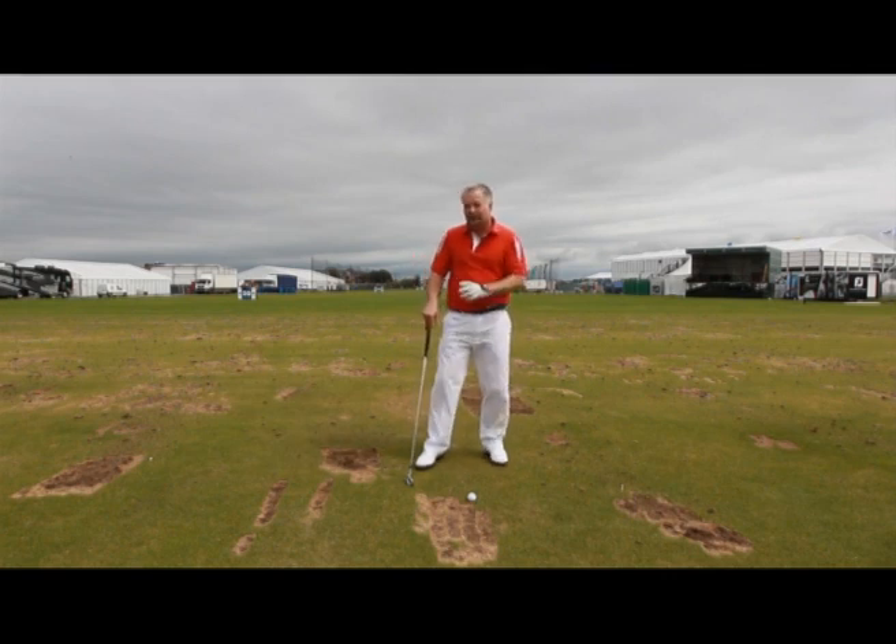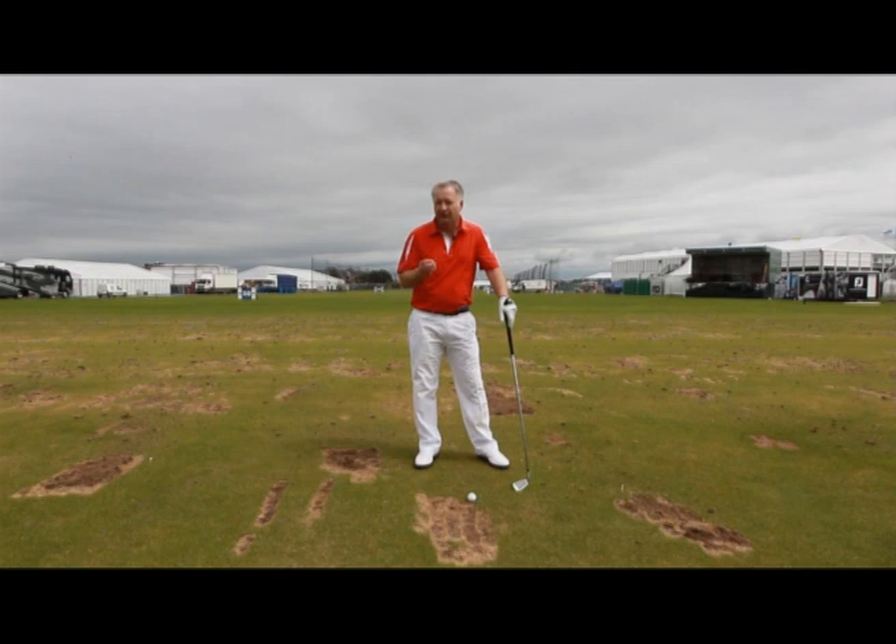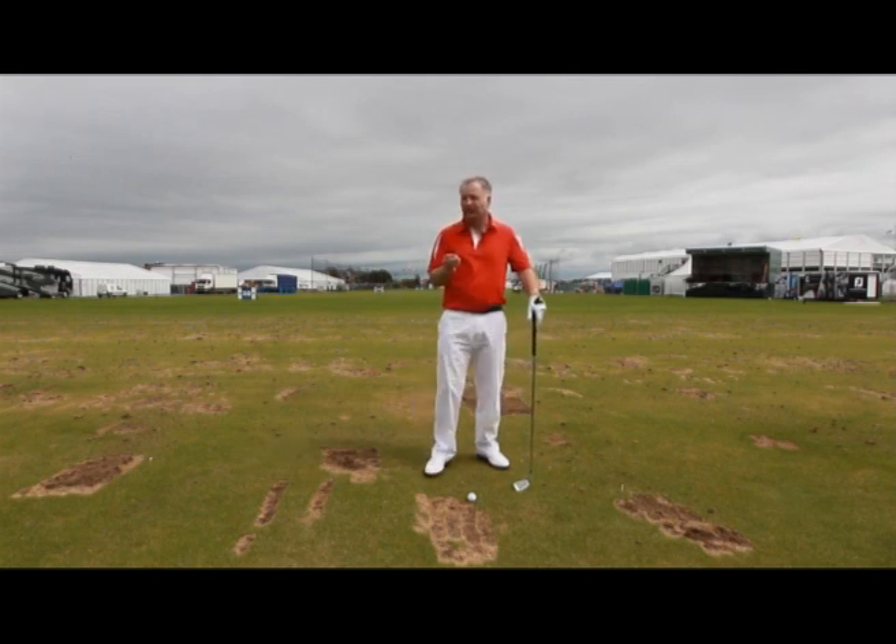Adrian Fry here, and I'm fortunate to be on the practice ground here at Royal Lytham just after the British Open. As a Today's Golfer elite instructor, I want to give you a little bit of advice on how you can get the best out of your practice and your pre-shot routine when you're playing on the golf course.